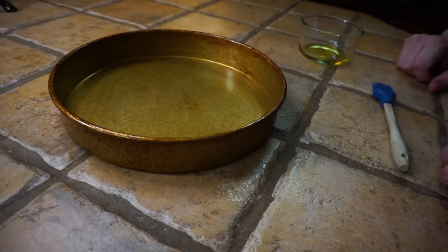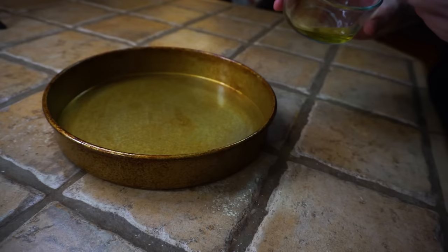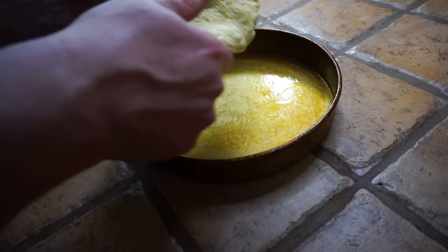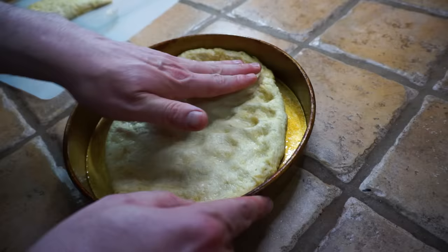There's only one problem with it — it's not seasoned yet. Now we're ready to press the dough into the pan. We're gonna take a little bit of olive oil and put it on the bottom of the pan. One thing we don't want to do is get it on the edges, because if you do, the dough won't stick there.